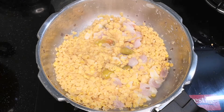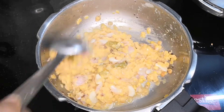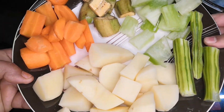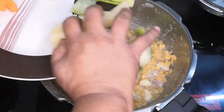We'll take a bit of the soup. We'll cook a little bit of the soup. Let's cook this soup.